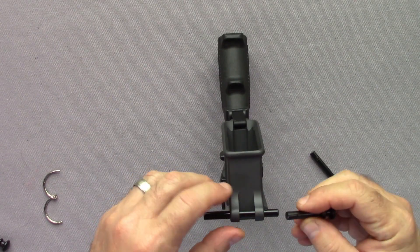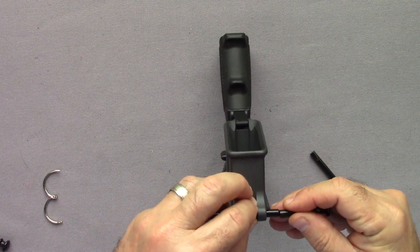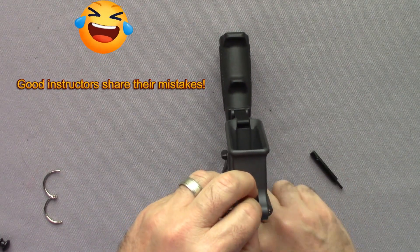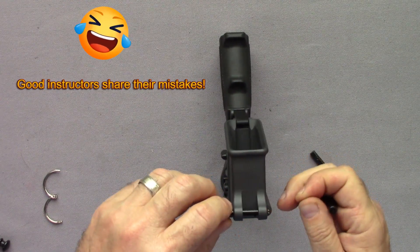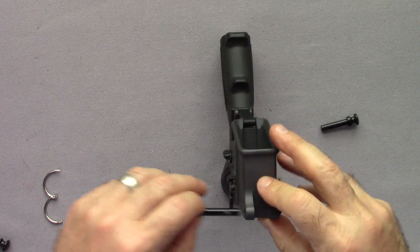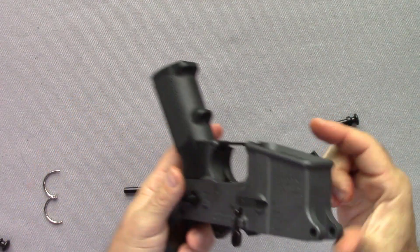Once you rotate, you're going to push one in as the other goes. There you go. Kind of glad I made a mistake so you can see what happens. Fortunately, I was able to catch that one. Believe me, it does not happen like that all the time — I got lucky.